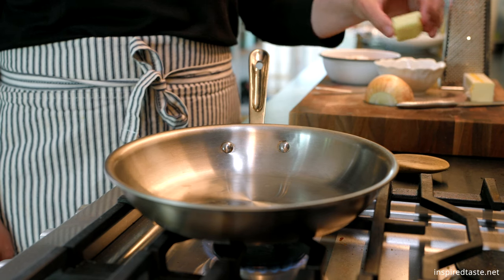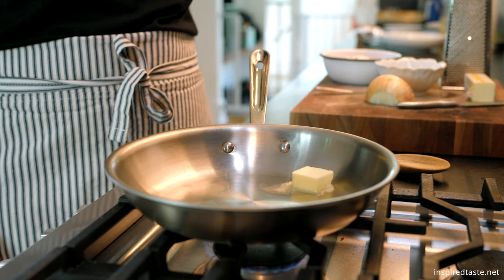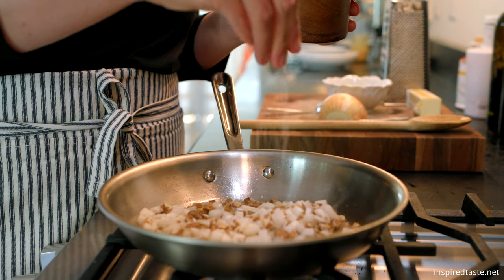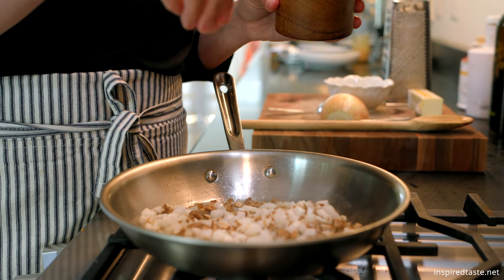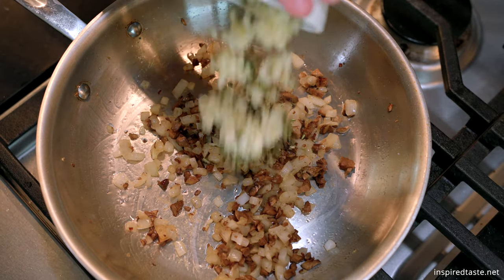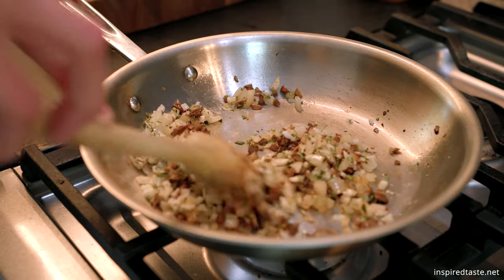Over at the stove, melt a tablespoon of butter in a skillet over medium heat, and then add the chopped mushroom stems, onion, and a pinch of salt. Cook until the onions smell sweet and are soft. Stir in the garlic and rosemary and cook until fragrant, another minute or so.